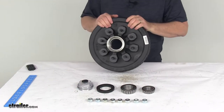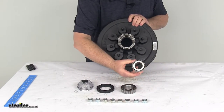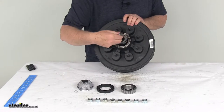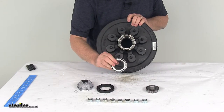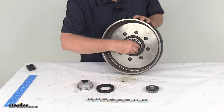The bearing race and seal information: starting with the outer bearing, it's part number 14125A, with a 1.25-inch inner diameter — that goes on the outer bearing race. The larger bearing, the inner bearing, is part number 25580, with a 1.75-inch inner diameter — that goes right into the inner bearing race.